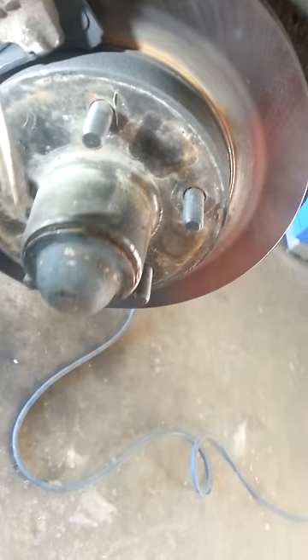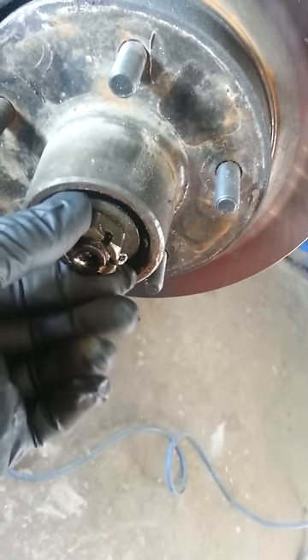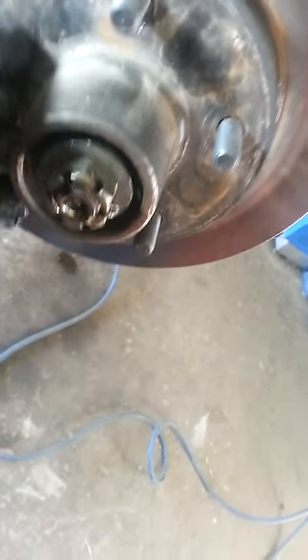Wheel bearings not properly torqued up, if it even has a cotter pin in it — I don't know. Alright, easy fix. Too much play in there.